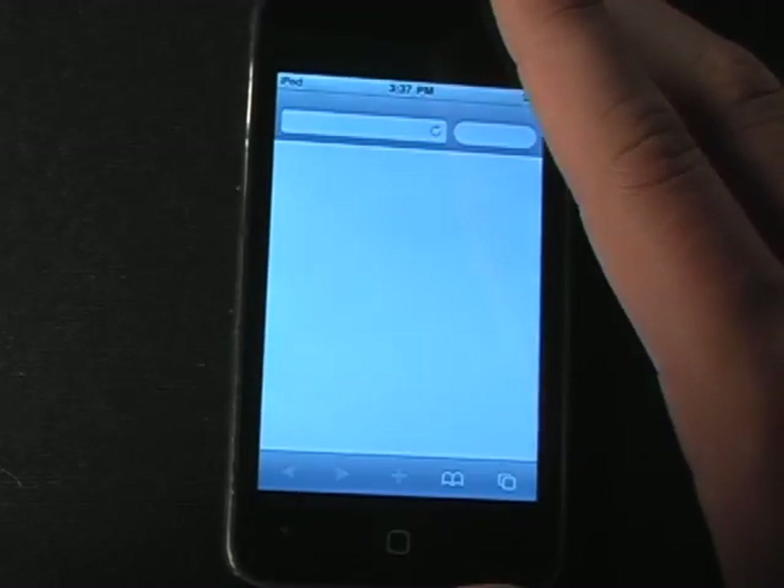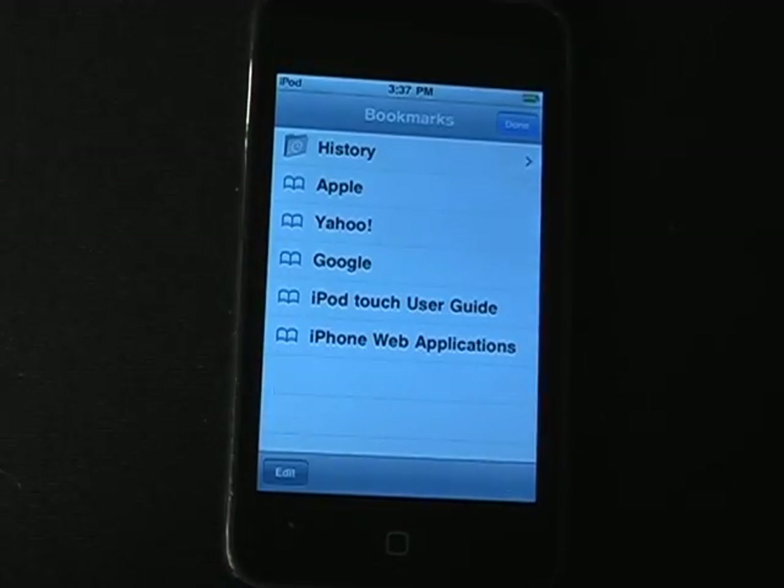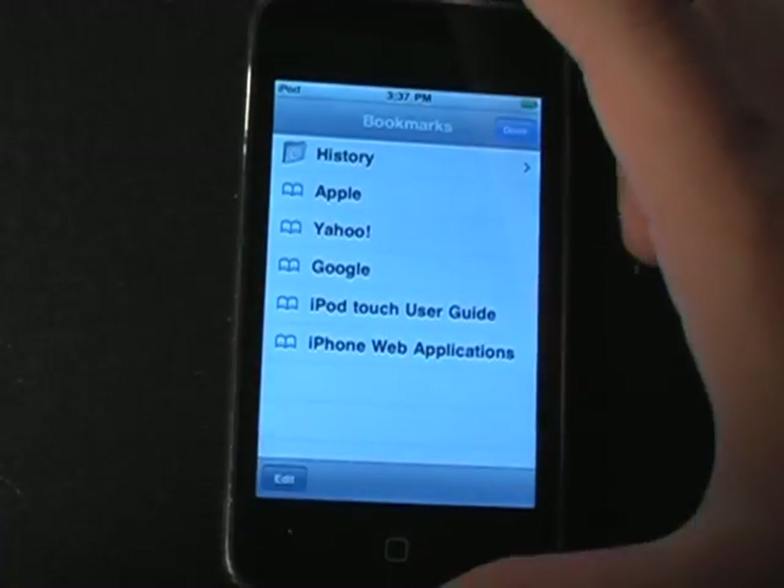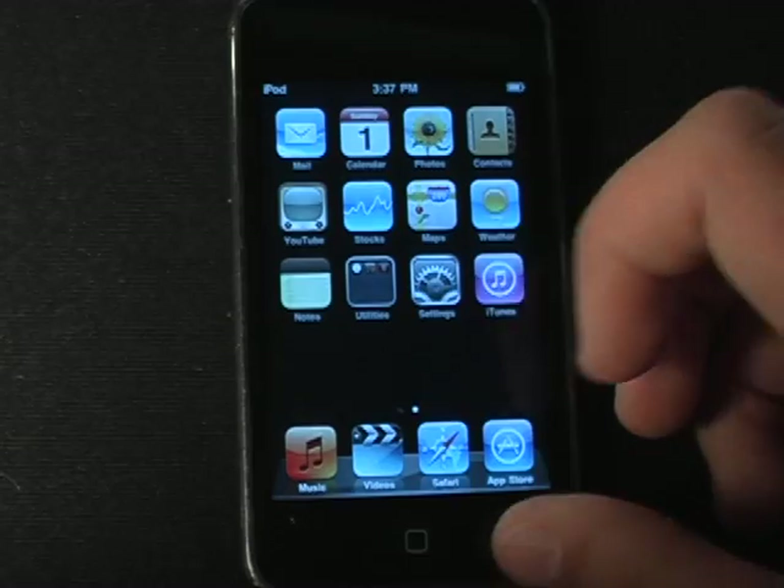So one thing that I like about this jailbreak is that it's all on the iDevice. I'm just going to log into the WiFi network really fast.